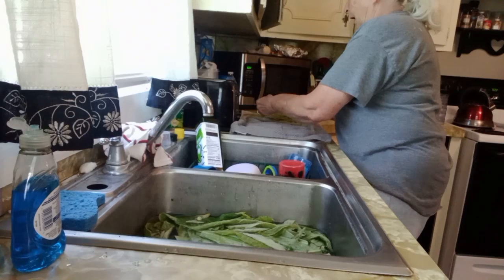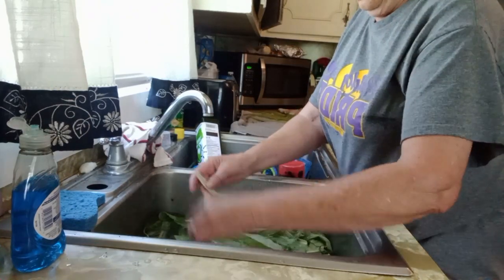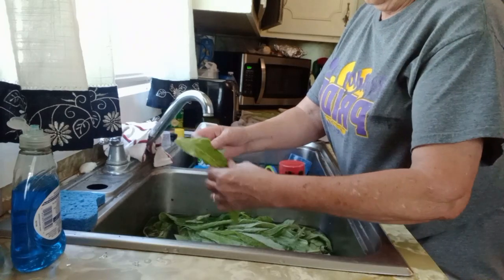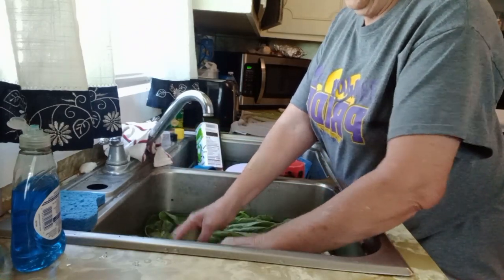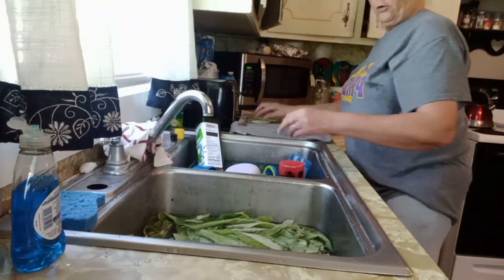Then I throw them on the dehydrator and dry them. After that I just store them — I crumble them up so they're small.